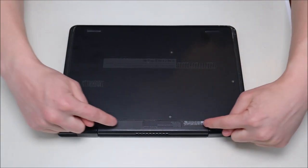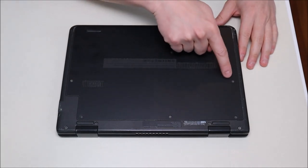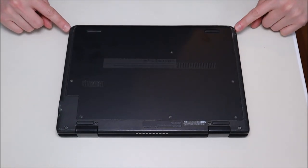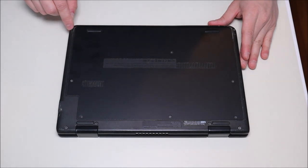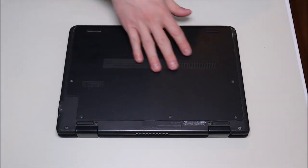If you need any help finding any equipment or tools that I use in my videos, there'll be a link up here and also in the description. To get inside this computer we have four screws on the bottom case, and six screws on the panel, plus two screws — one of which has some black tape covering it to try to hide it. We're going to go ahead and remove all these screws with our screwdriver.